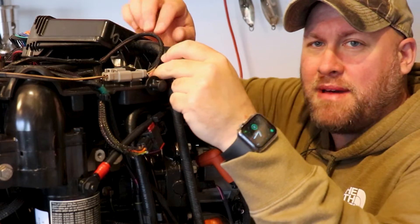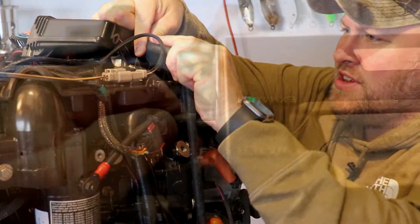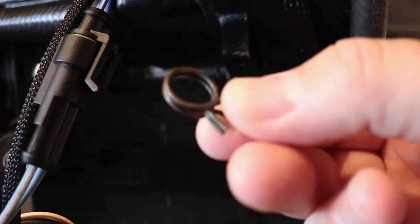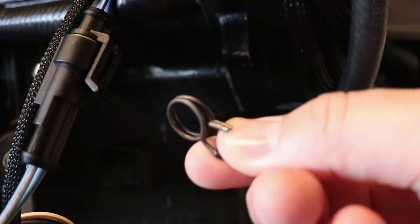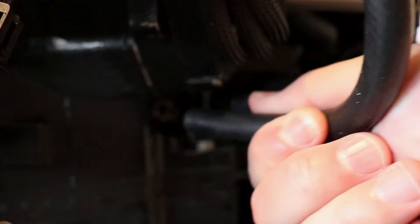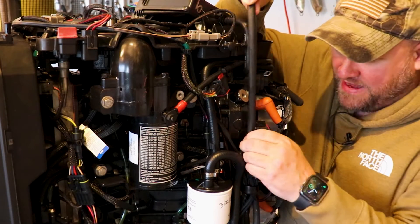We're going to start by removing the hose from the EMM. You're going to want to snip the zip tie and then gently pull that hose off the nipple. Holding the hose in place at the exhaust pressure fitting, you'll see there's a clamp that has to be pulled back. Once that clamp's pulled back you should be able to easily remove the hose, and now we'll be able to remove our hose for inspection.